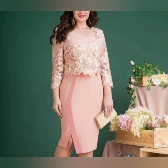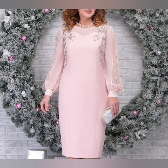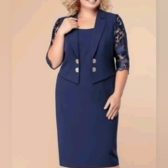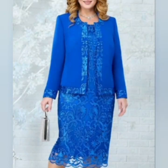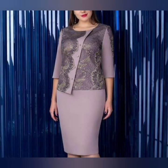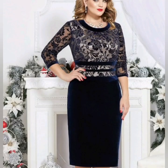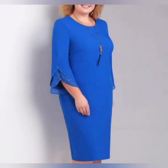Hi everyone, very warm welcome to my YouTube channel. I hope you are all pretty fine and doing very well. Today's video I'm going to share with you a lot of beautiful ideas related to mother style and mother of the bride and groom dresses. These dresses are sheath dresses, bodycon, and also double frill A-line midi dresses.